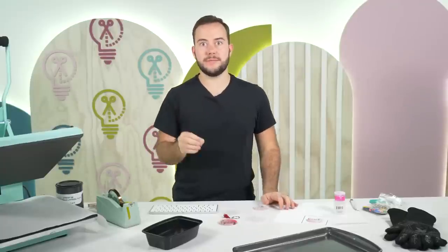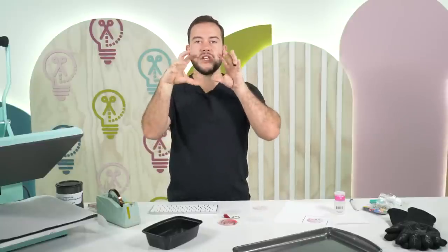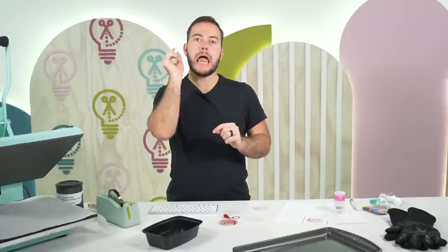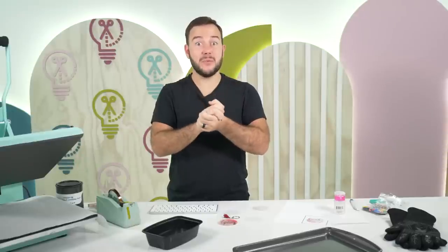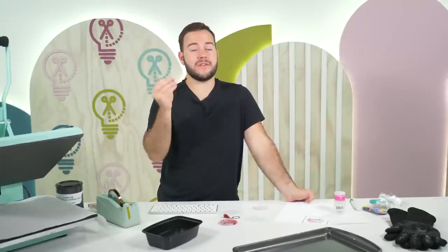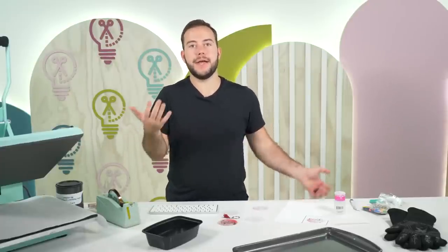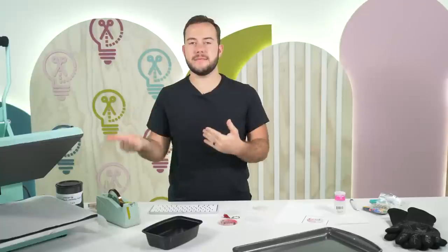As the craft develops we update the curriculum. My original training was to do a full-wrap tumbler in the mug press, but after playing with the convection oven, it's a game changer — results are so much better. With the mug press it's really hard to get that professional lip to transfer underneath. With the convection oven, you tape it well and the results are nearly flawless.